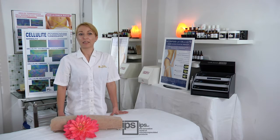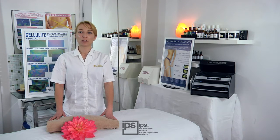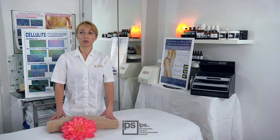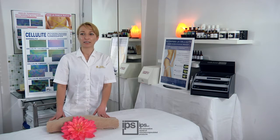Before starting the thermographic test, it is advisable that the client lays down and relaxes with uncovered legs for at least five minutes. During this time, it is suggested to ask her some questions about her lifestyle, diet, habits, and previous treatments or products she has already used.